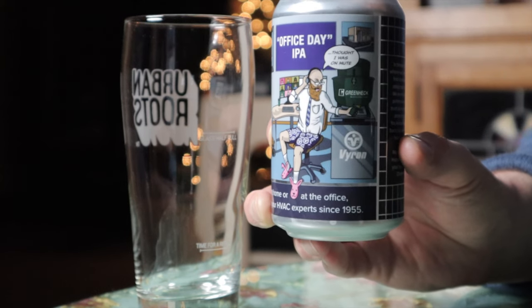Let me show you a close-up of that can art — there's a guy with his Zoom call up, dress shirt and tie, and boxers with fuzzy slippers. It says, 'Whether at home or at the office, we've been your HVAC experts since 1955. Byron — in these crazy times where we have all had to find creative ways to adapt and overcome, we are so grateful for partners like you who trust us to get your jobs done the right way. We have your back, so take it easy and have a beer on us. Merry Christmas and Happy New Year from your friends at Byron.' This is a 6.5% India Pale Ale.